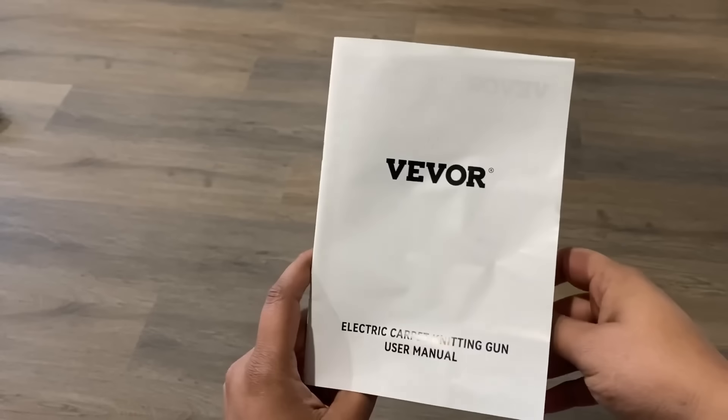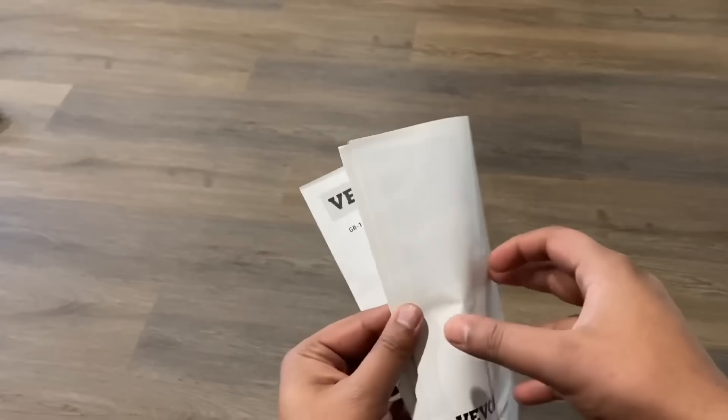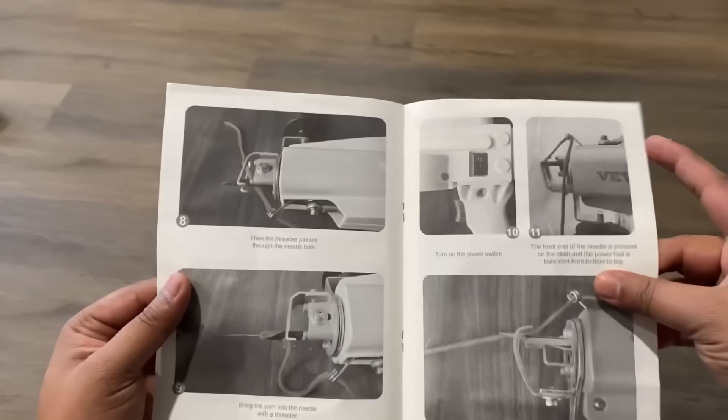And if you have never used a tufting gun before but want to get started, they also provide you with a very nice instruction manual that shows you exactly how to use the tufting gun and all the process step by step.